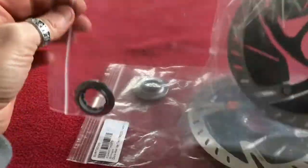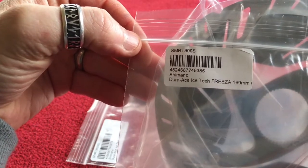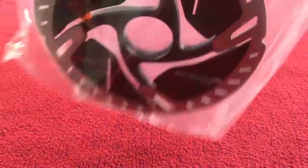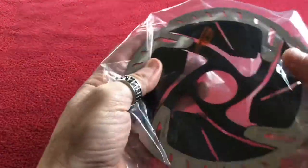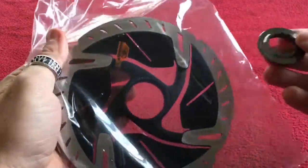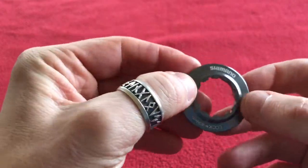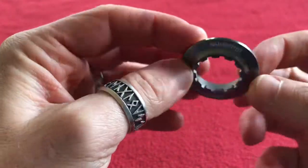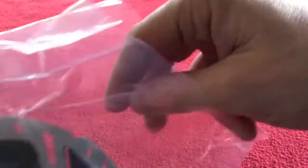The part number is Shimano Dura-Ace IceTec Freezer 160mm rotor. That's exactly how it came in the box. It comes in a packet — this is loose and is inside another packet. Starting with the lock ring: all the lock rings I've ever seen are black, but this one is a nice shiny metallic grey. Other than that it's the same — torque to 40 newton metres.